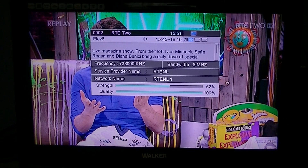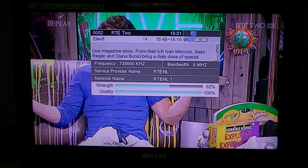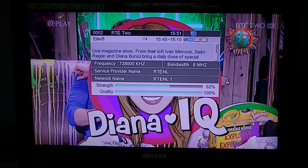If you press it a second time, it'll actually give you a summary of the program that's on, information like what frequency you're receiving from, the signal strength, things like this.